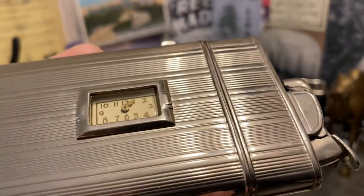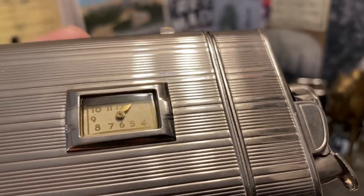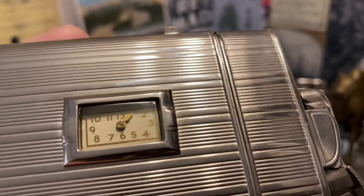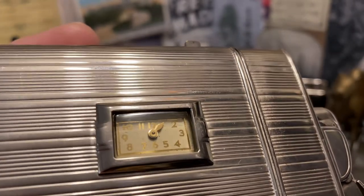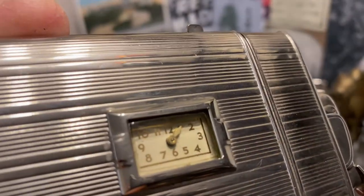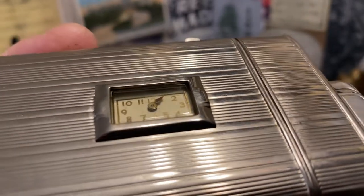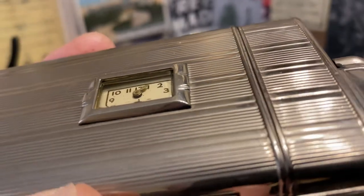You can see the watch face. My eyes aren't that good — I think I see two hands there, but I can't really tell. And I'm not going to mess around with the tiny parts of a watch that I know nothing about.